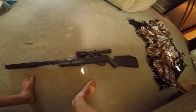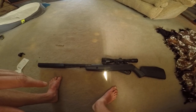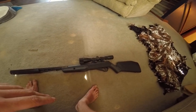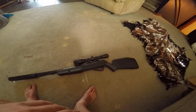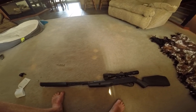Anyways, this is an amazing gun. If you guys like this video, give it a thumbs up — it helps me out. If you subscribe and turn that notification bell on, I will subscribe back to you. You guys have a great day. Peace.